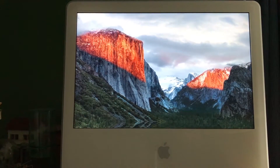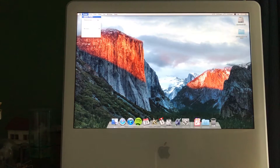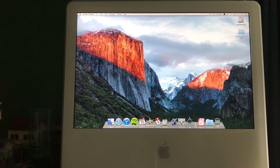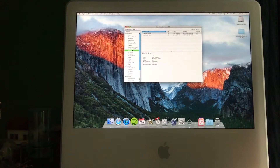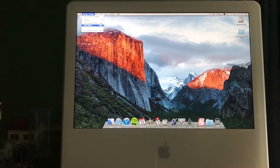This iMac is running Leopard. So let's go to memory — both sticks show manufacturer as unknown, but we do have 2 gigabytes of DDR SDRAM detected. And for the hard drive, we do have a 500 gigabyte hard drive confirmed. I just don't have a keyboard hooked up to this right now.